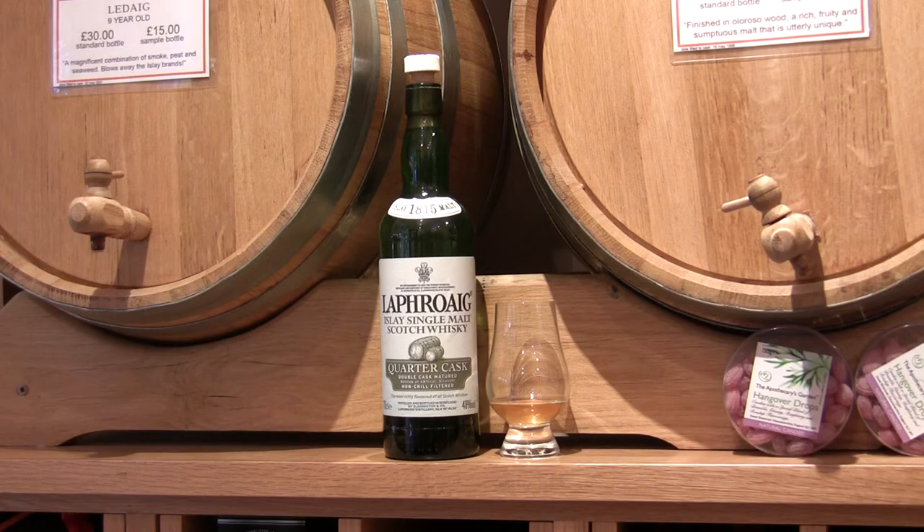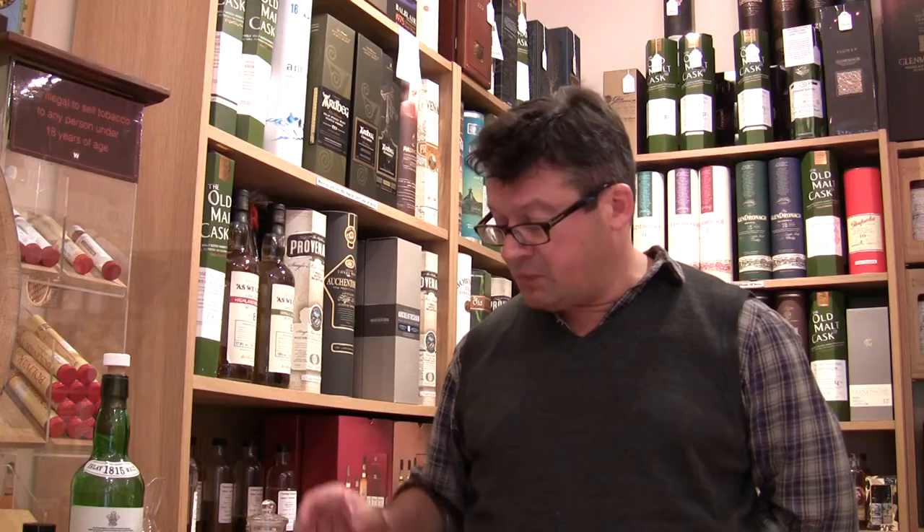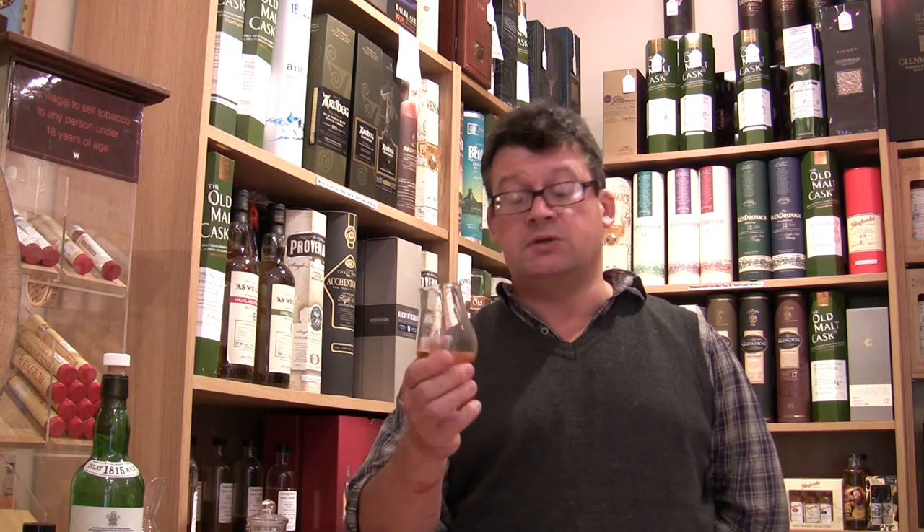So this is a Laphroaig Quarter Cask, which I poured earlier. It's 48%, so it's quite strong. And so the best way to taste it is to start by approaching it like you would a wild animal — an animal you don't know very well. You're not sure how it's going to react to you, and it doesn't know how you're going to react to it. So approach it very, very slowly and gently.